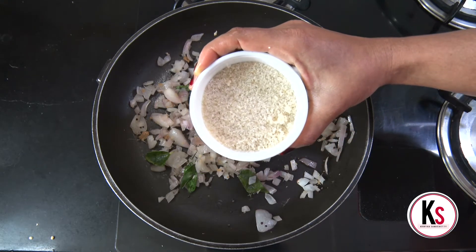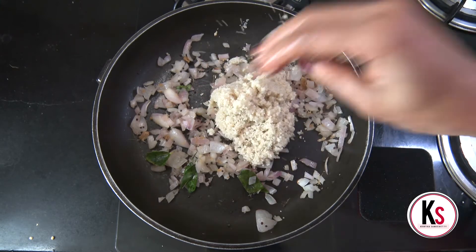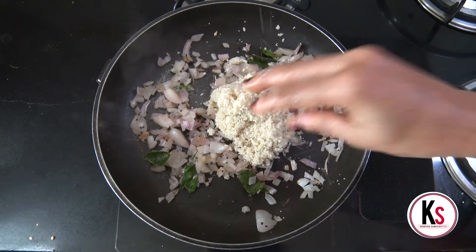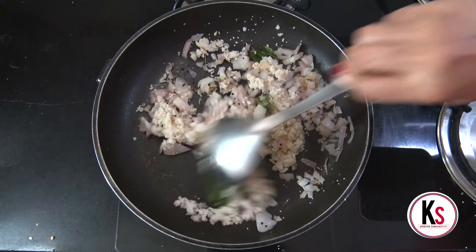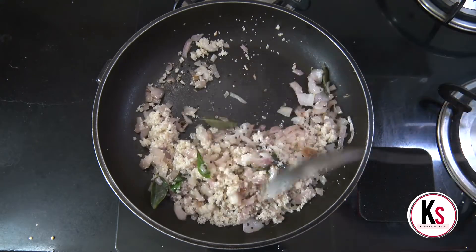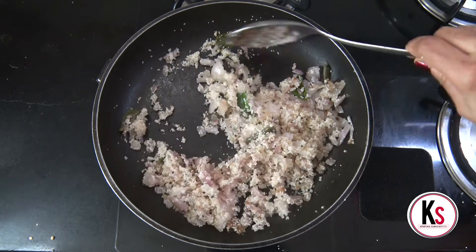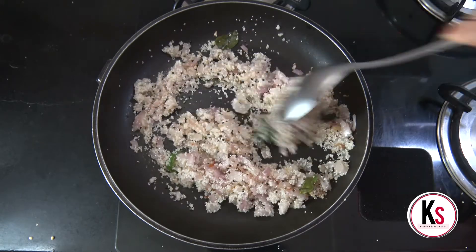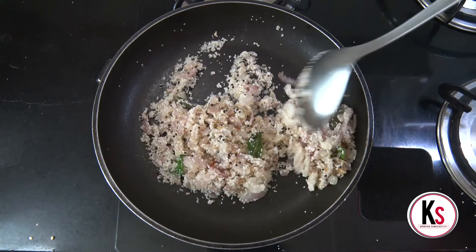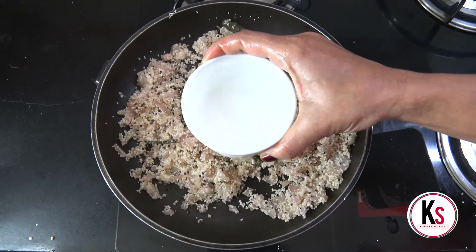We are going to wash it in a while. Add 1 cup of water.